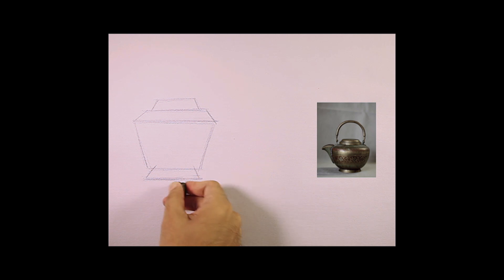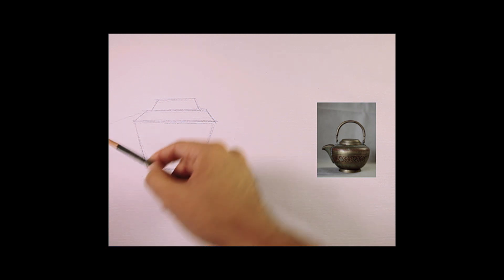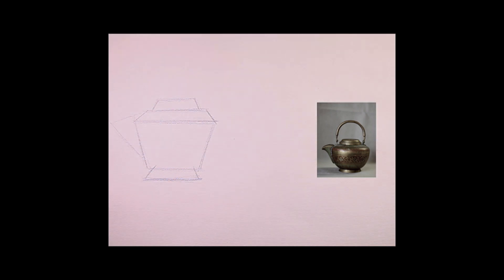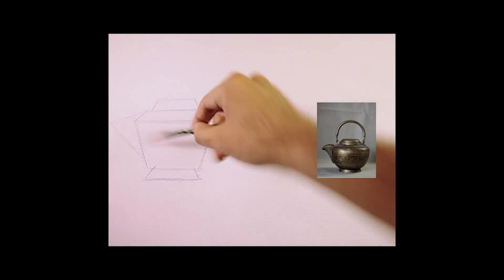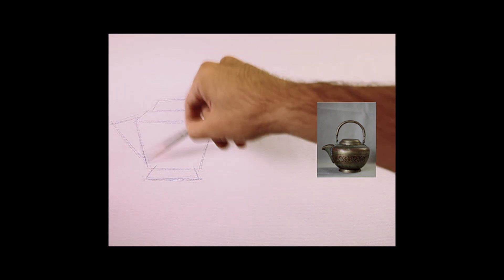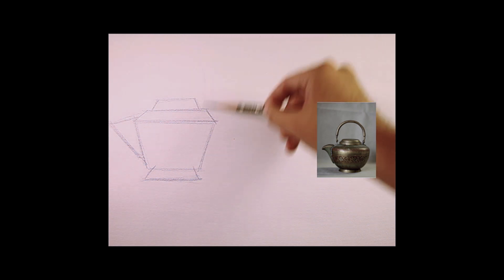Let me clean up a little. What about the spout area? For the spout area, I'm going to use a triangle instead of complex shapes. I'm just going to use a triangle. That's it. As simple as that — triangle. Now for the handle. What do we see on the handle? The handle actually is an oval shape.